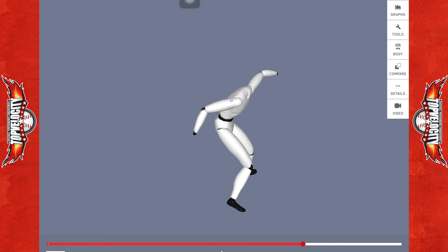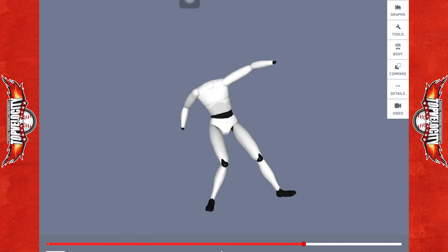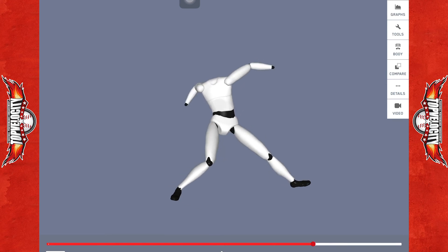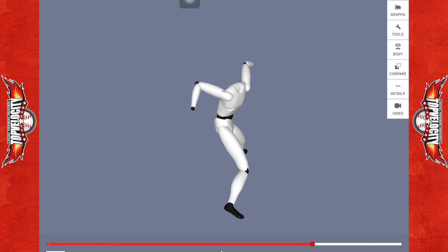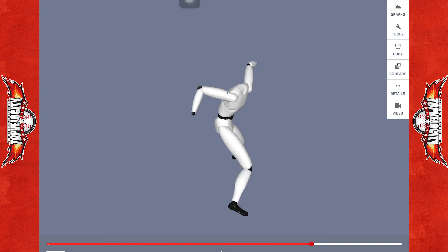We start to see his trunk begin to fall ipsilateral — he's beginning to fall inwards. He's going to start trying to produce force from that broken valgus position. At the same time, he gets into a very excessive horizontal abduction and really not a lot of thoracic rotation to support it. This is going to get him into a vulnerable position as he goes into shoulder rotation.